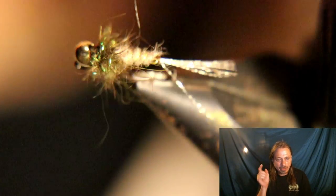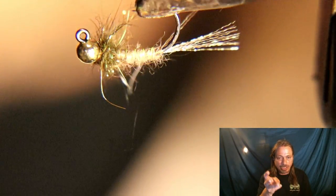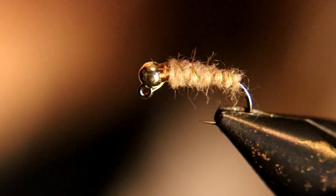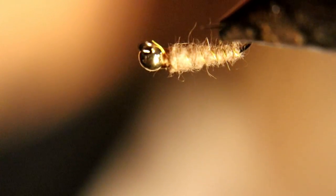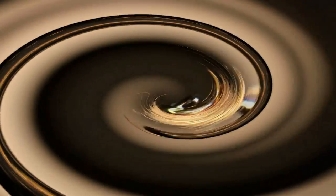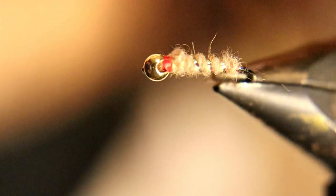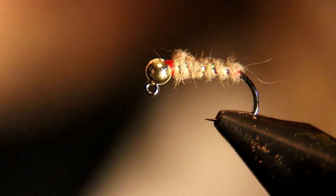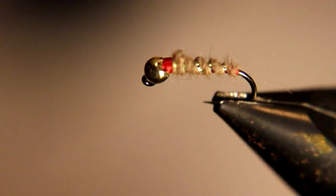You're going to want all of them in your box. Let's take a closer look at these three deadly, amazing flies.